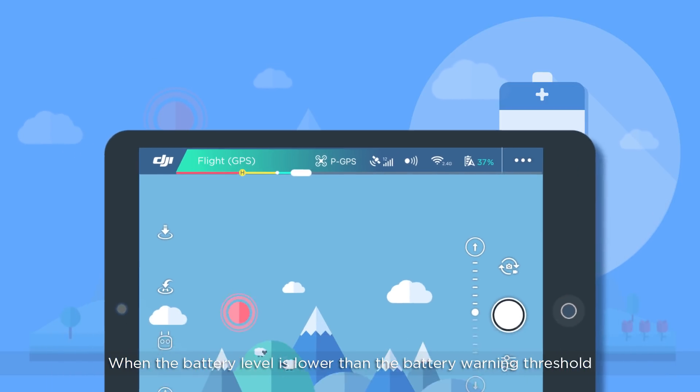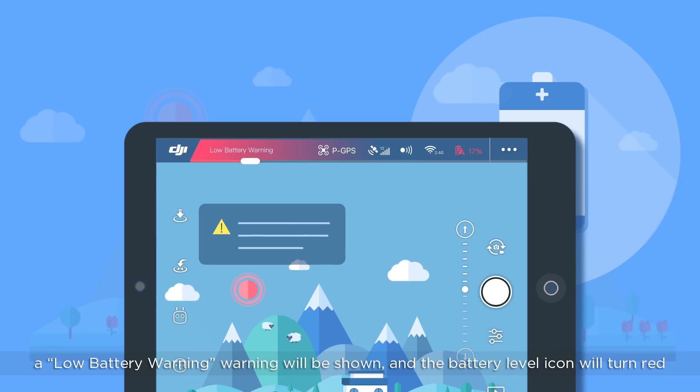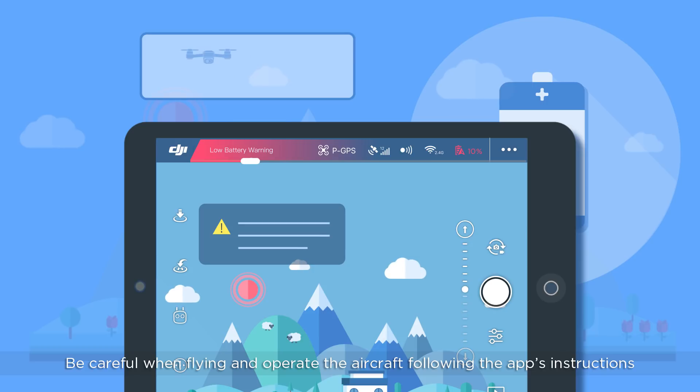When the battery level is lower than the battery warning threshold, a low battery warning will be shown and the battery level icon will turn red. Be careful when flying and operate the aircraft following the app's instructions.